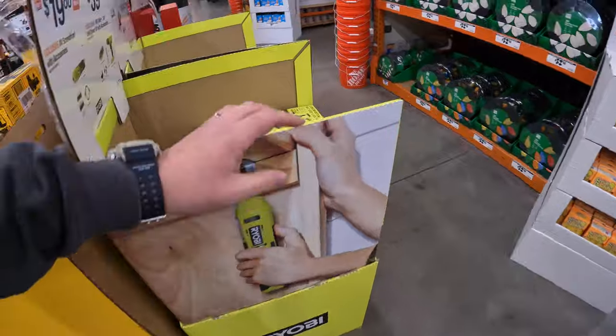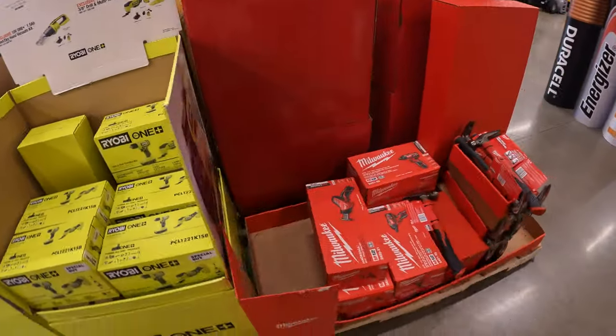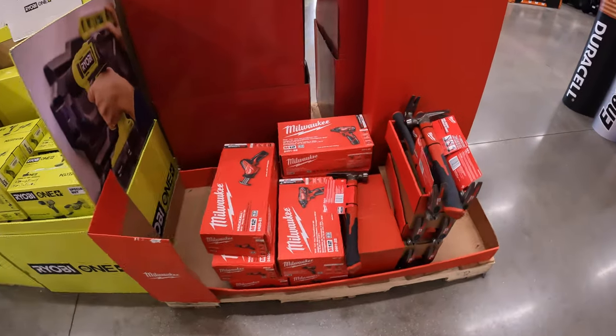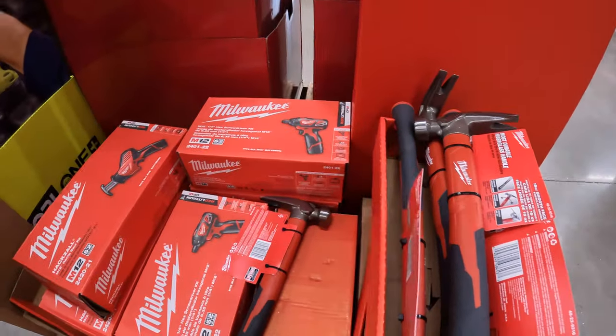We'll see what else has had price drops. They have some Milwaukee stuff over here, but they don't have pricing, so I can't really talk about that.